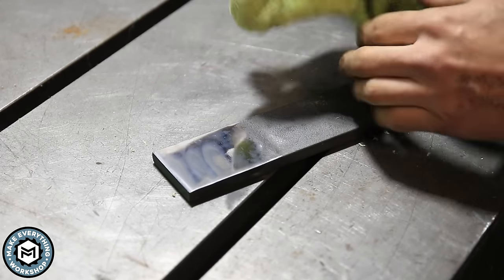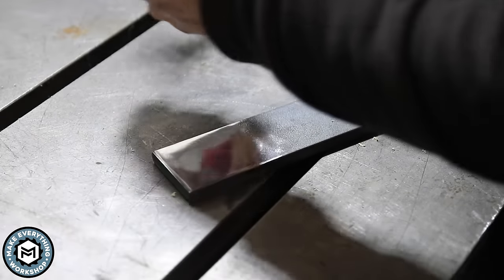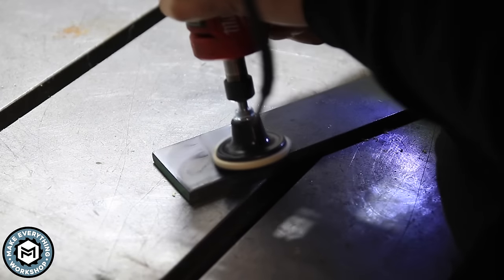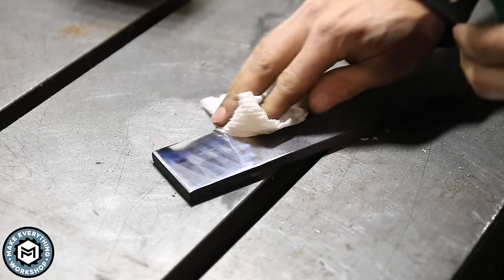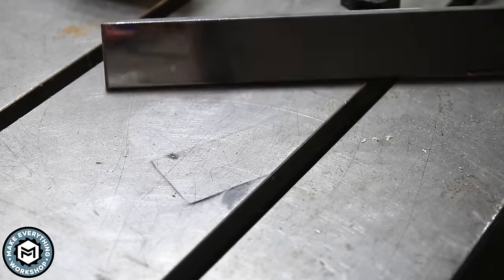Any time I'm polishing, I like to keep a microfiber cloth around, because that excess polish and compound will build up and leave some hairline scratches — but we can go back and continue to polish with this, add a little more compound, and keep going. A little bit of Simple Green gets some of that polishing paste off and cleans it up. You can see the dirt that was left on there.